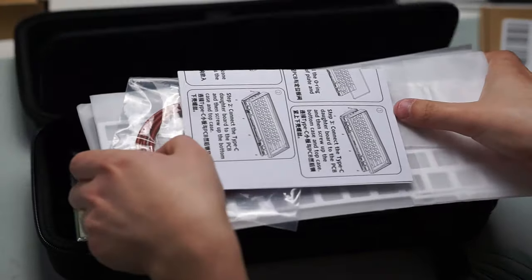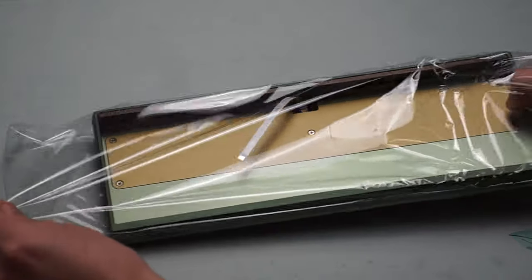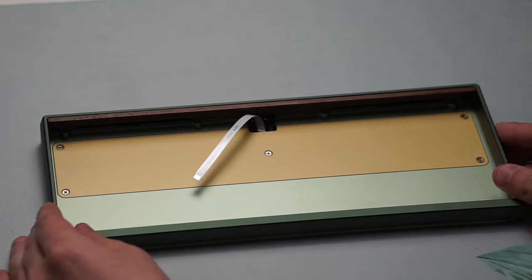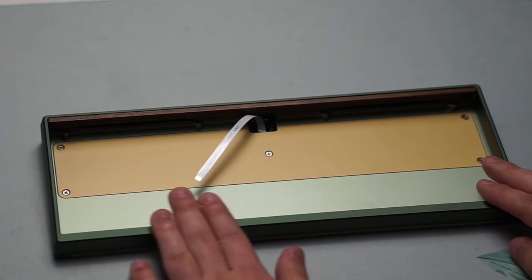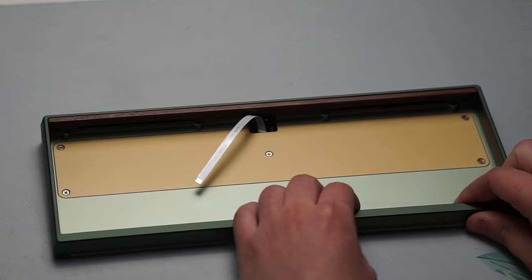There are also plenty of different color options that are absolutely beautiful. The one I have here today is of course the green wood variant, so you get that wooden accent key at the top part of the keyboard and a very nice two-tone green finish on it.